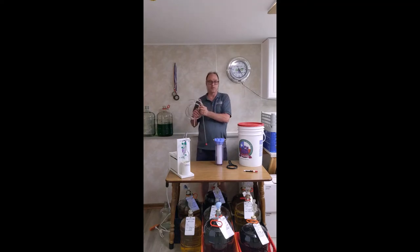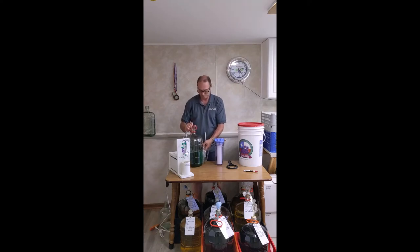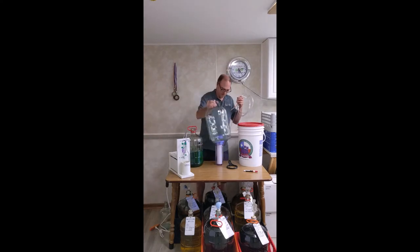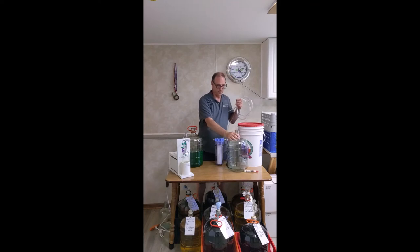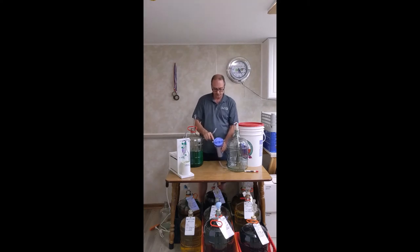Okay, this is a live demonstration of how to filter. We have our supply carboy right here and our empty receiving carboy right here. The racking cane goes inside. On the filter itself, we have 'in' and 'out' — the 'in' goes toward the supply carboy, and the 'out' goes to the receiving carboy, which is under vacuum.